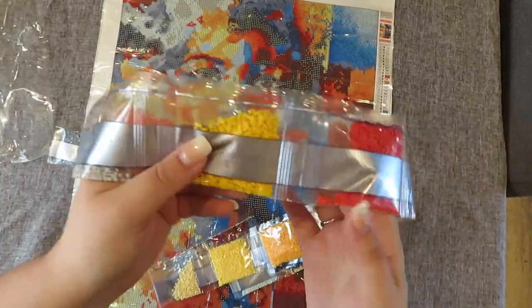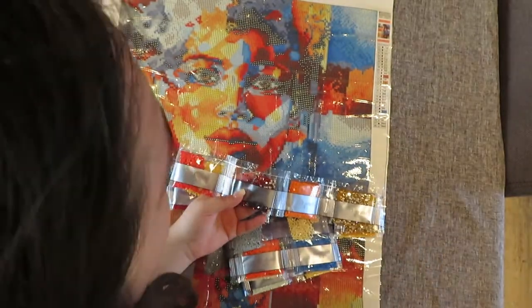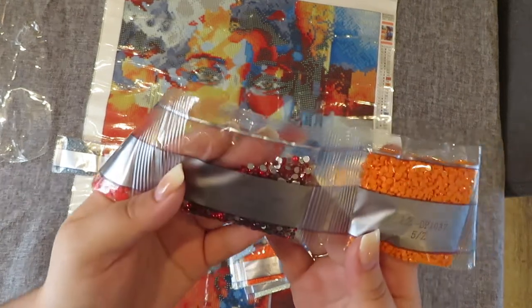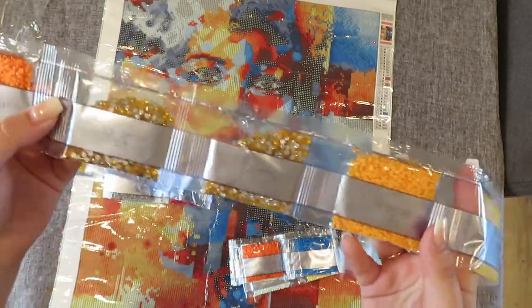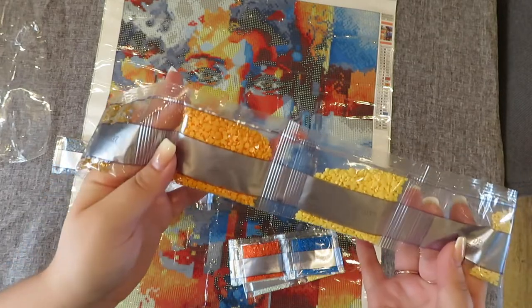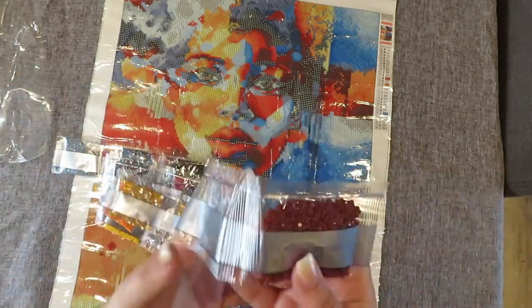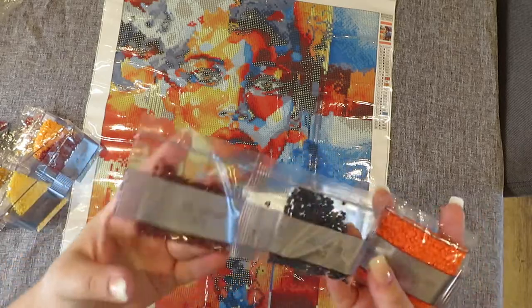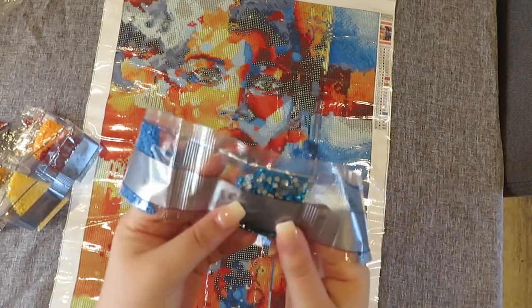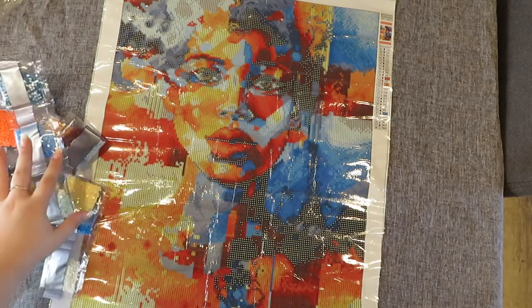We've got some reds and grays, a bit of yellow. Number 11 — which is number four — they are crystal rhinestones, so we'll look at where they go on the canvas. Number 13 are also crystal rhinestones and we have two packets of them. I wonder where they go — maybe in the eyes, but there are a lot of orange ones so maybe in the sunset area. And then number 23 is also a blue crystal rhinestone. So no ABs in this kit — crystal rhinestones instead.